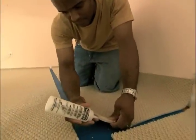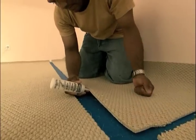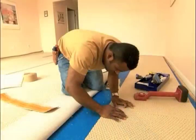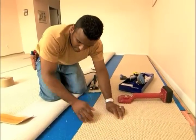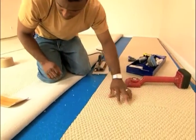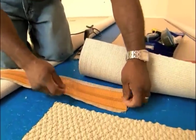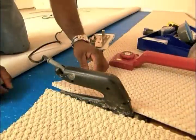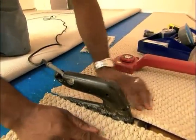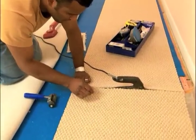Before seam construction, we need to apply latex seam sealer to assure that the backings will stay together and will not separate. Now that the seam sealer is dried, we're ready to construct the seam. We line it up, make sure everything's even. Then we put the seam tape underneath and center it on the seam. It's heat activated. He's going to take a seam iron and iron that tape, which activates the adhesive that then goes into the backing of the carpet.